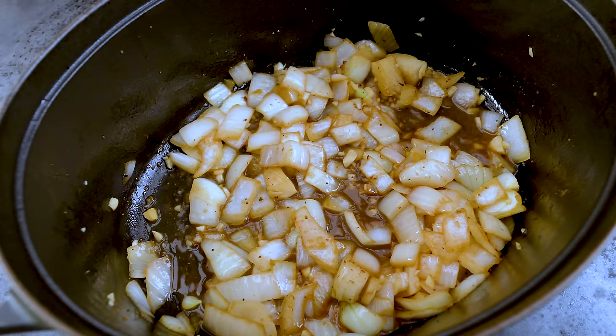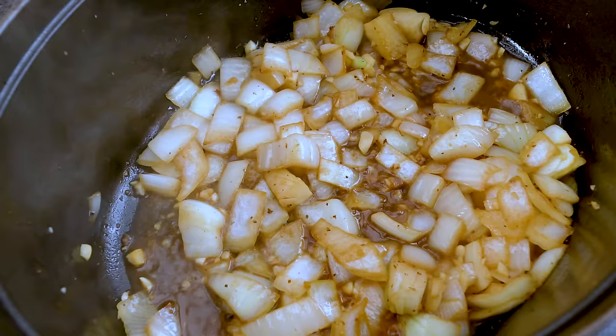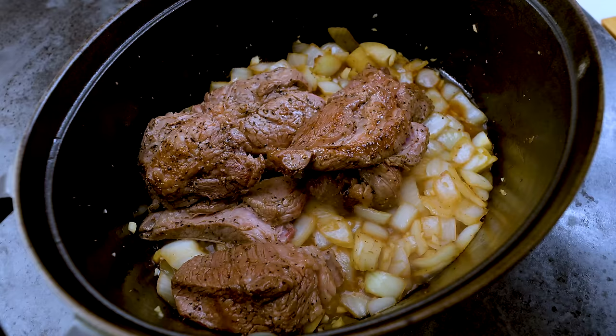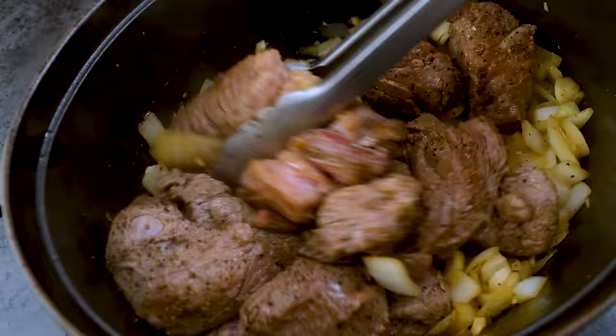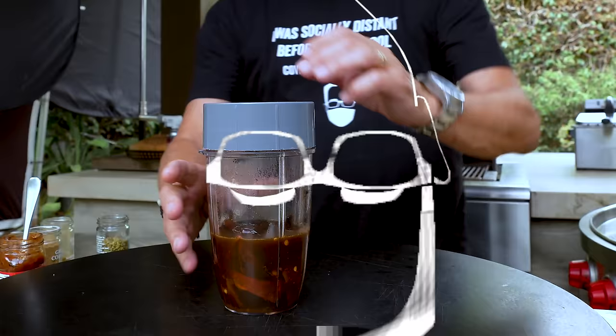When the garlic smells great, in we go with apple cider vinegar — about three tablespoons — which will help lift the fond and add some tang. You can see the liquid steams all this deliciousness off the bottom of the pot, which is why we want it. Give it a second to boil a little bit, reduce the liquid, and then we come back in with our beef. And maybe the most important part is the liquid that came off the beef — that goes back in too.